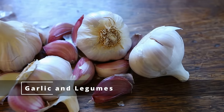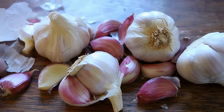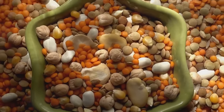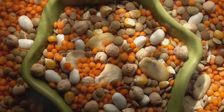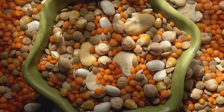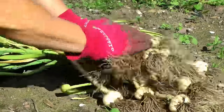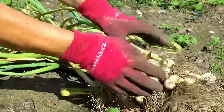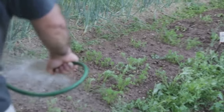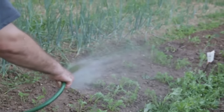Next up, we have the stinky situation of garlic and legumes. You might think that garlic, with its pest-repelling properties, would be a great companion for many plants — but when it comes to legumes like beans and peas, that's not the case. Garlic emits a strong, potent substance that can inhibit the growth of these legumes, causing them to struggle and underperform. Moreover, garlic's aggressive root system competes with legumes for nutrients and water. Consider also their differing needs: garlic likes it dry, while legumes prefer more moisture. For a harmonious garden, keep your garlic and legumes separate.